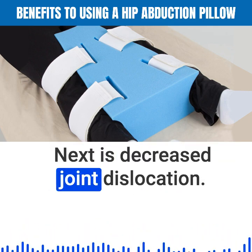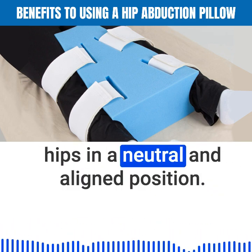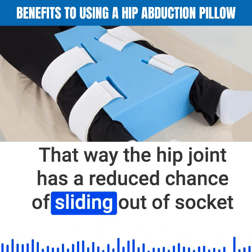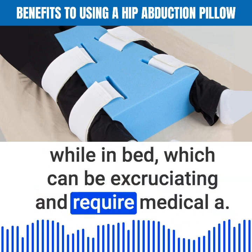Next is decreased joint dislocation. The goal of the pillow is to keep the hips in a neutral and aligned position, so the hip joint has a reduced chance of sliding out of socket while in bed, which can be excruciating and require medical attention.